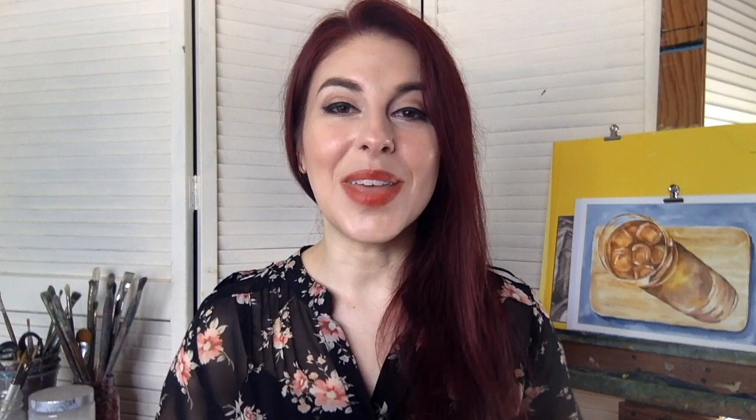That is going to do it for today's video. I really hope that you enjoyed it and found it helpful. If you did, please make sure to give this video a thumbs up because it really helps support the work I'm doing here on YouTube and helps others find my channel. Thank you so much for watching today. Don't forget to subscribe and click on that little bell so you can be notified when I share my new videos, which happens every single week. Have a beautiful rest of the day and see you soon.